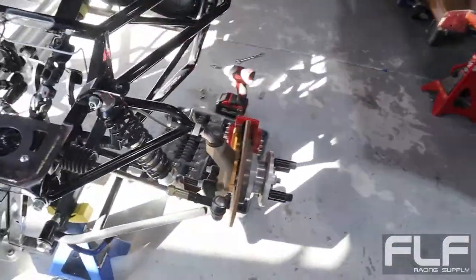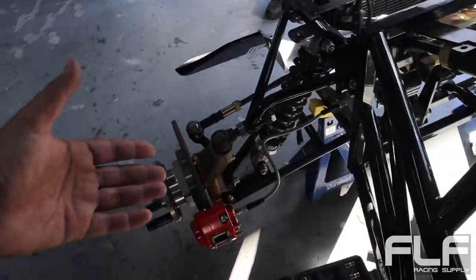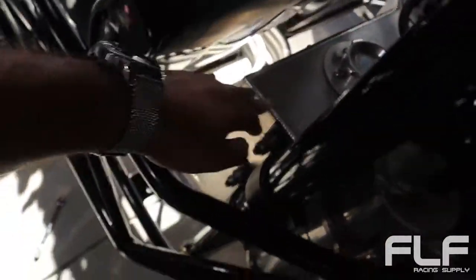You can probably get Wilwood calipers and maybe even run a Miata upright or something, because the Miata is double wishbone suspension and so is this one. So adapting it might not even be that hard. And in the back, this is the fuel cell. Yep, there you go.